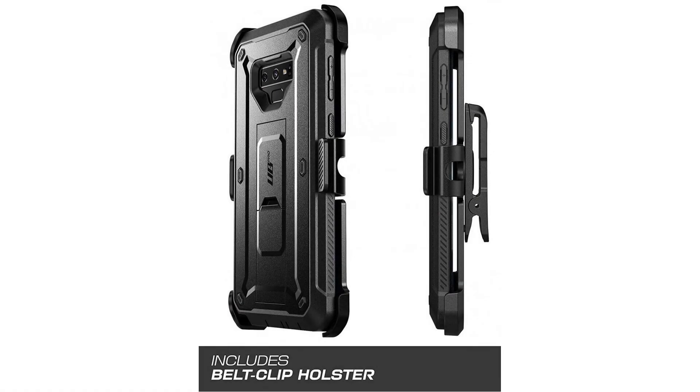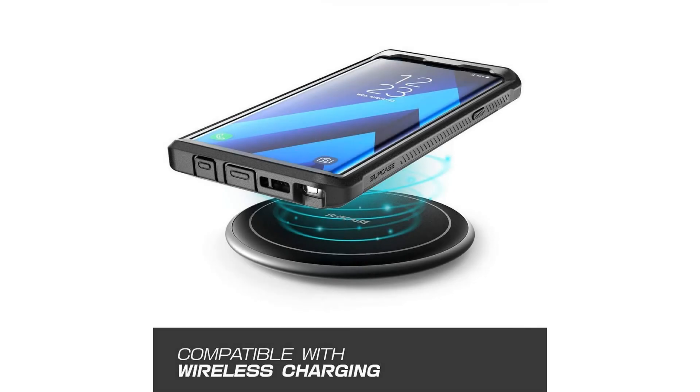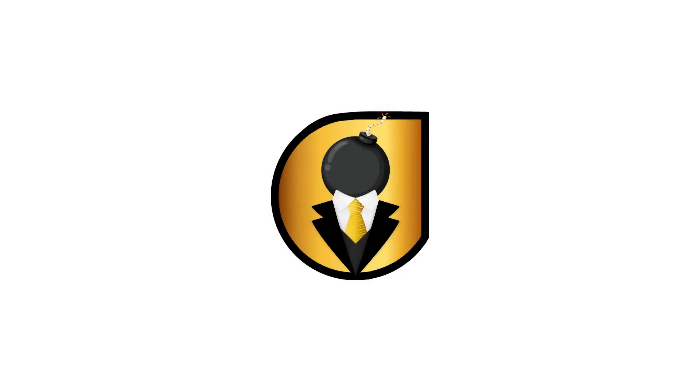Compatible with Samsung Galaxy Note 9 2018. SUPCASE products are covered under a 1-year limited warranty. For more info and special discounts, please click the link below.